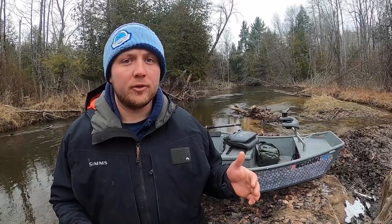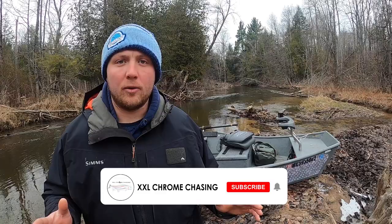Welcome back to our channel everyone. Today I'm going to be showing you how to row a boat down a moving river. Rowing is by far the safest and most effective way to navigate down any swift waters. I'm going to be performing this how-to video using my Stealthcraft Skiff Drift Boat, but these techniques and methods can be used on any boat that you'll be rowing down a river.